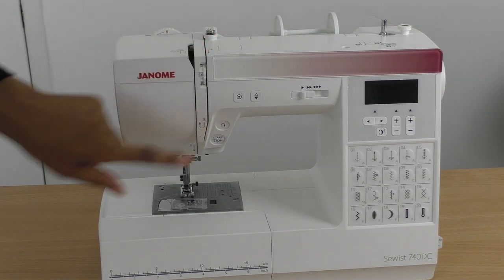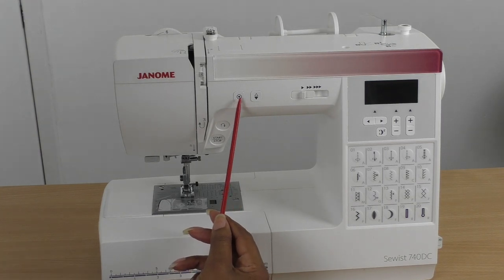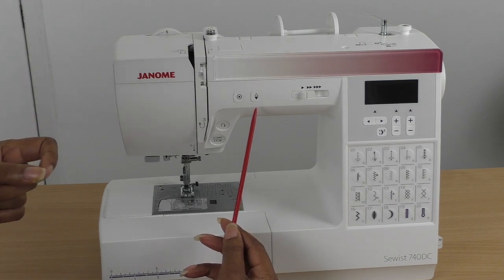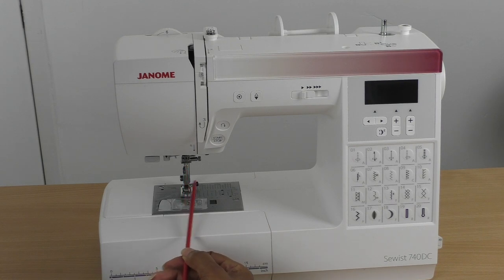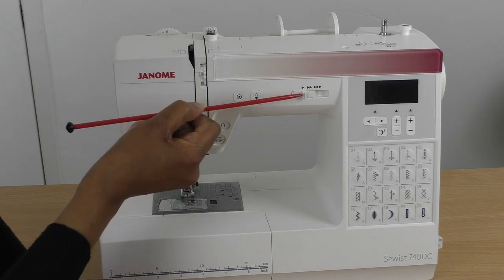Further along we have two buttons. This first button is ideal on modern-day sewing machines because it automatically secures your stitching when you first start to sew. Previously you had to reverse your stitch to lock it so it wouldn't unravel, but this button does that for you automatically. The next button beside it controls the needle up and down position.